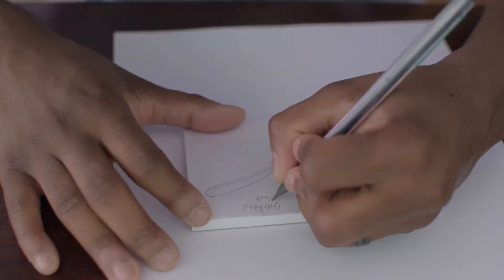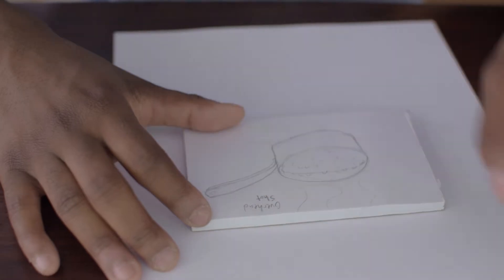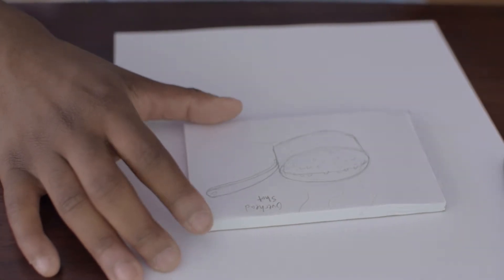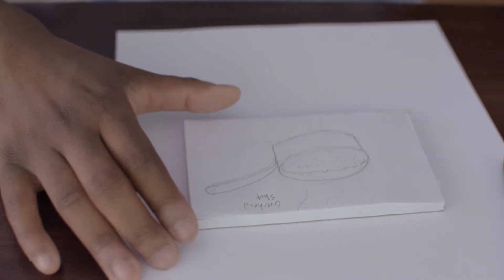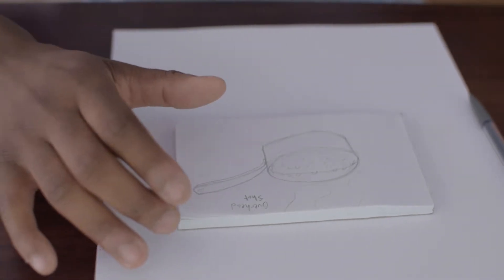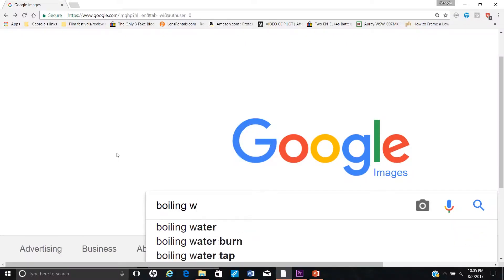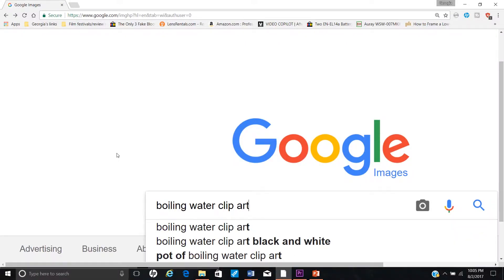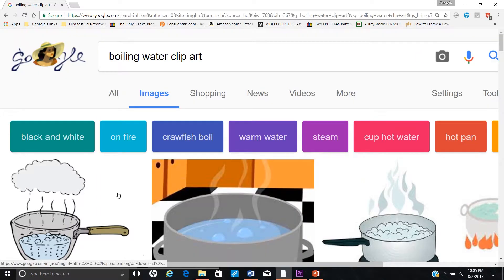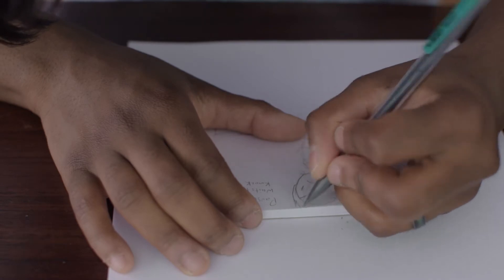Don't be afraid to make notes on your storyboard. These are just for you as the director, so do whatever you have to do to make sure your vision is clear enough. Don't be afraid to look up images and clip art on Google to reference or just copy them to get an idea of what you're trying to draw. She just says Dragon Ball Z here — it makes my life easier.